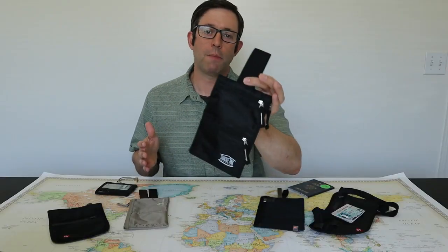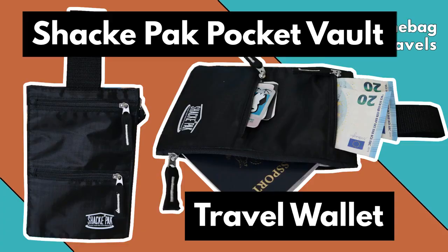Today we're going to start by looking at the Shack Pack Pocket Belt travel wallet. Welcome to One Bag Travels — a site dedicated to helping you with one bag carry-on travel by providing backpack gear reviews and travel advice. If you're a one bag traveler and you'd like to learn more, please consider subscribing to our channel.